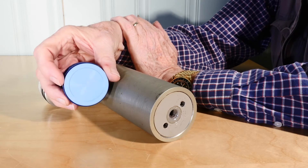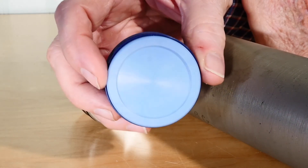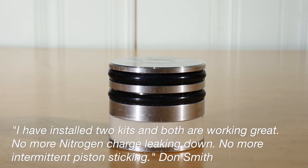If the bore is scratched you will need to hone it. The seals of the Marsh Brothers piston are lip seals — much more effective than the O-rings furnished with the OEM cylinders.